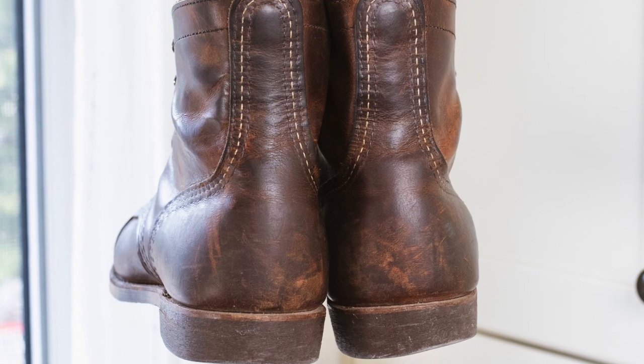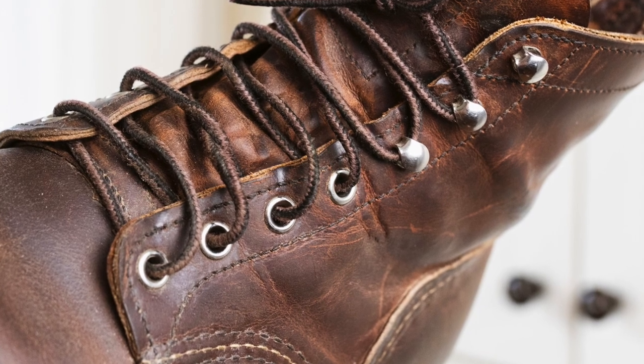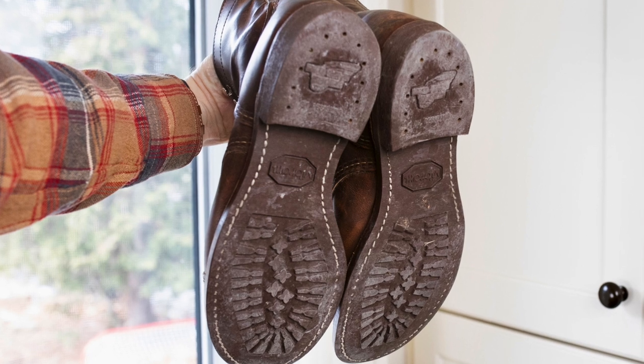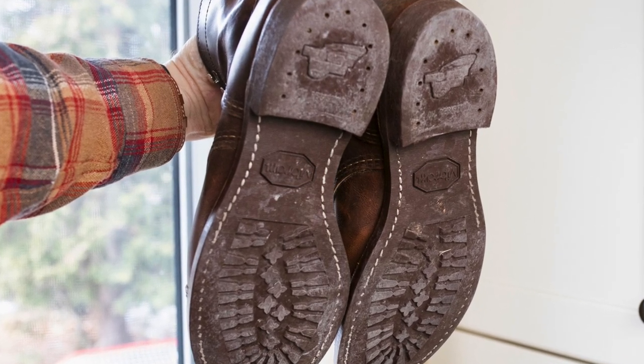About four or five years ago I had a pair in amber harness, but they were on the old cork nitrile sole and I had a couple of really bad slips and falls in the winter. I was not a fan of that outsole. So when they started building them on the Vibram 430, I waited until I could sell the old ones and was able to pick these up.